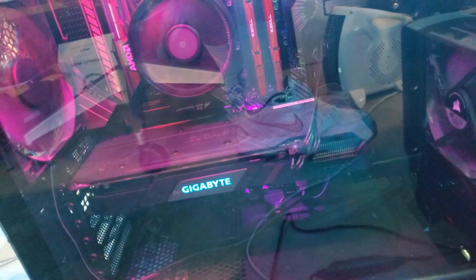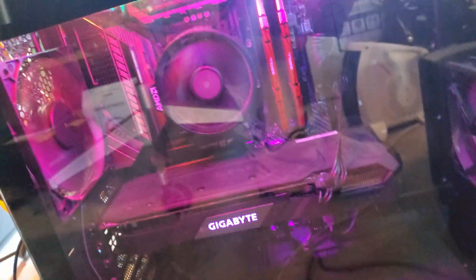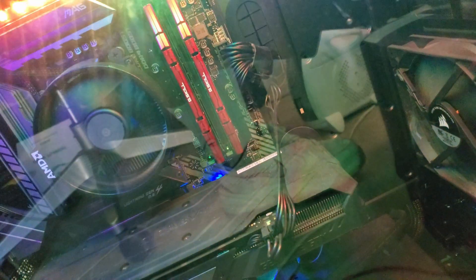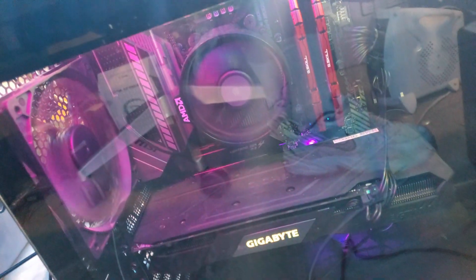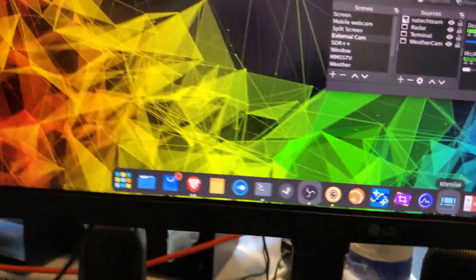Then we have the main computer — a custom built machine with an Nvidia GTX 1660 Super for the graphics card, an AMD Ryzen 1600 for the CPU, and 16 gigabytes of RAM with pretty standard cooling. I did have to replace the motherboard recently because the one I had died, but now it's back up and running great. I've got Linux on it and I really like it.